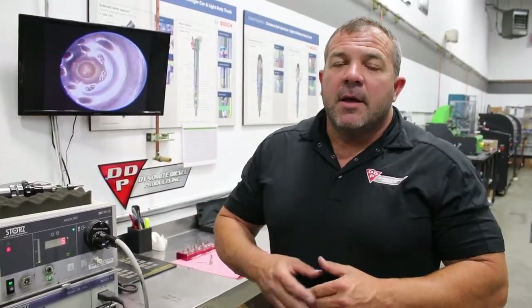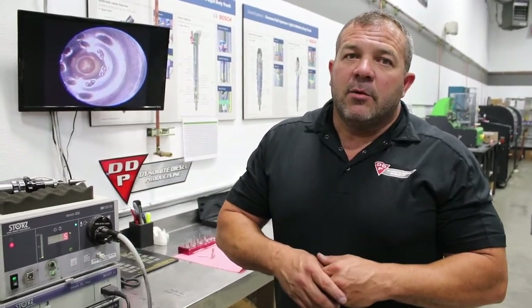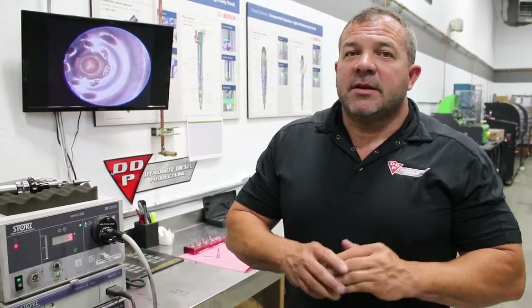What I'm up to right here is I just want to show you the difference between a VCO and a sack type nozzle. Rumor on the street is sack nozzles are just better — well, rumor on the street is probably wrong, not all the time. What I'm saying is sack has its place, and so does VCO.